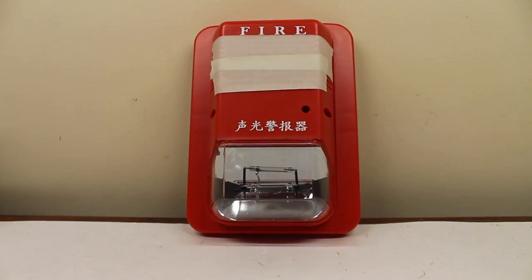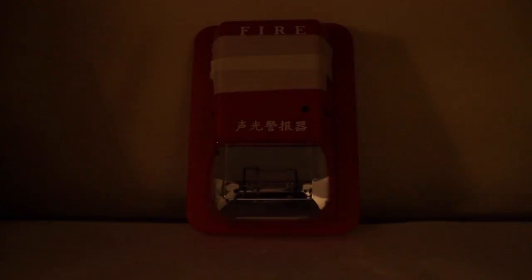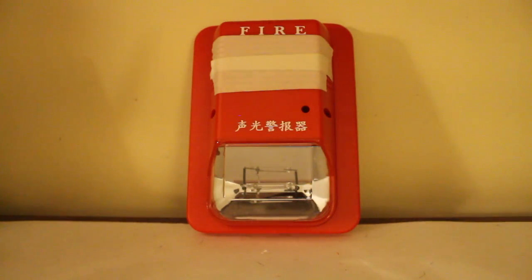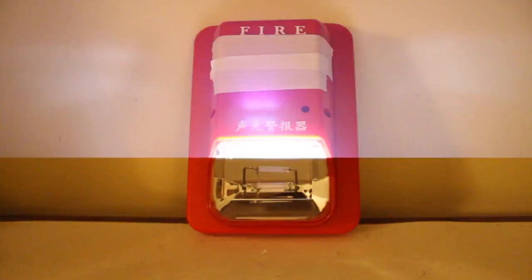So let's switch on the power and do the lights-off part of the test.